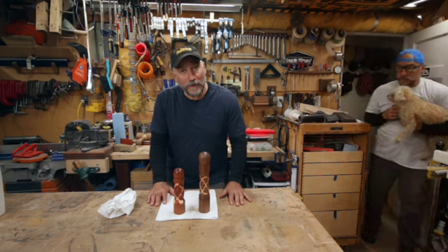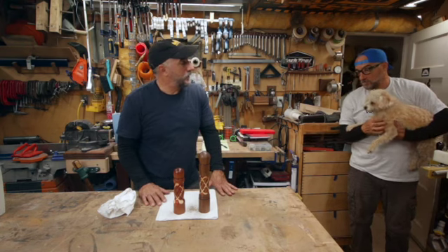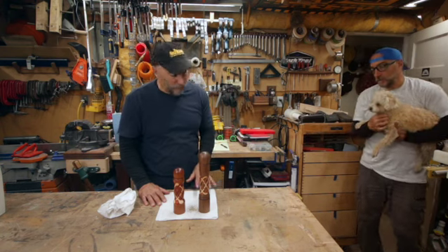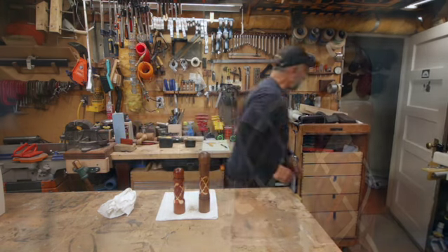Thanks for watching. I hope you liked it and I'll see you soon. Pretty nice. Oh yeah, they turned out really good. Really nice. Nice Celtic knots you got there. It's Celtic. It's Celtic.